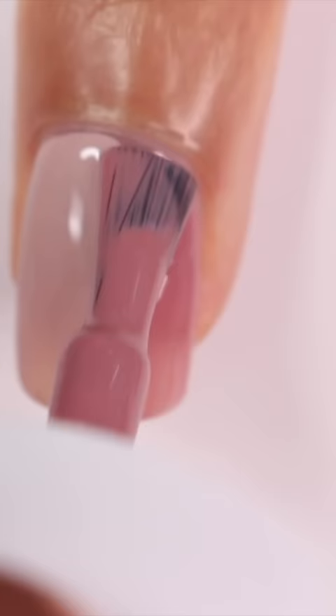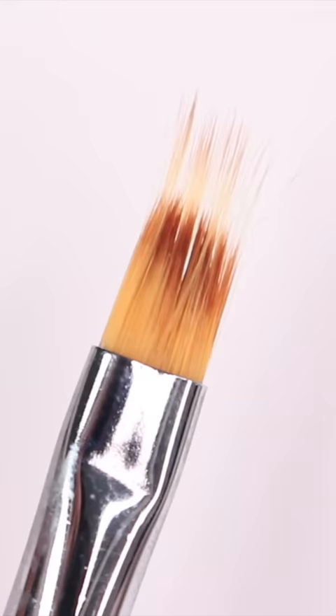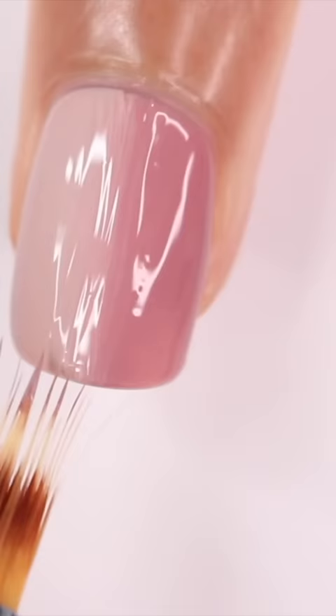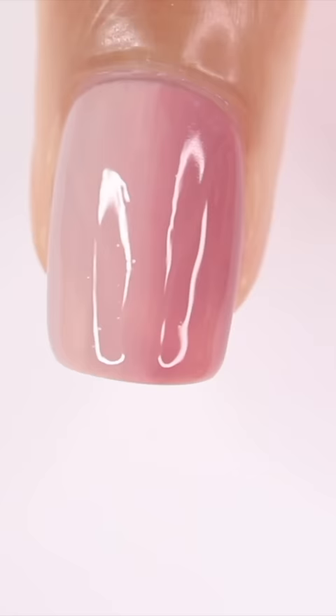Ombre fringe tips — I have been seeing these everywhere so I had to try them out. I started by applying a gel polish to each half of my nail, then I'm taking this ombre brush and just going back and forth between the colors to start to blend them together. After I cured that, I repeated this for a second coat, really making sure to blend those colors together to get that ombre effect.